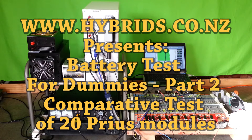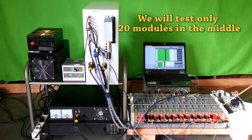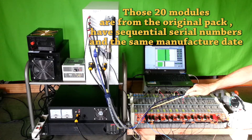Comparative load test of 20 Prius modules. A normal Prius pack consists of 28 modules connected in series. In this test we will be testing only 20 modules from the middle of that pack. That assembly of 20 modules is from the original pack; they have sequential serial numbers and the same manufacture date.